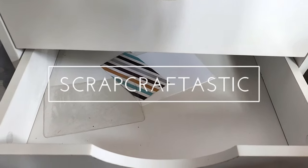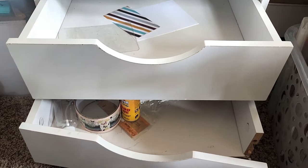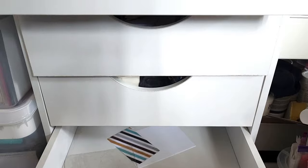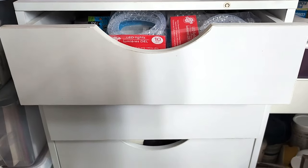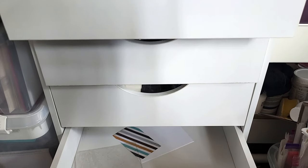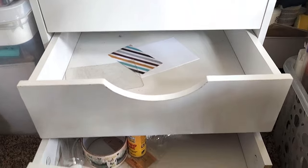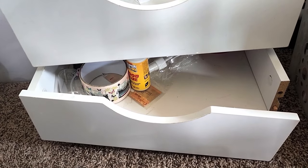Hi, this is Rochelle with Scrapcraftastic and I am back to working on organization. As you can see here, I have the Michaels — I don't remember the brand — but I have this set of drawers. I guess it was supposed to be similar to the Ikea drawers, but as you can see, it's falling apart.